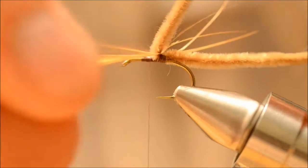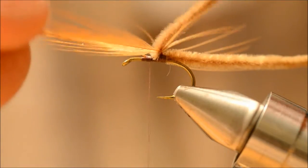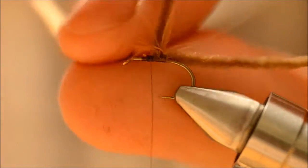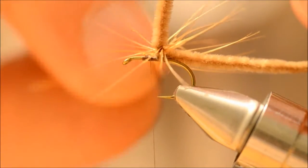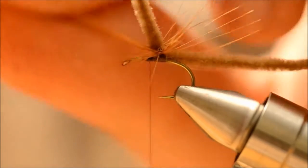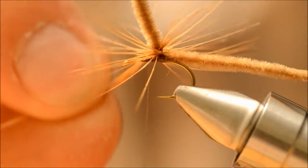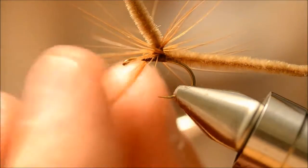We are going to palmer the hackle around. You don't need a lot — you just need something to help the fly float and, of course, imitate the legs.